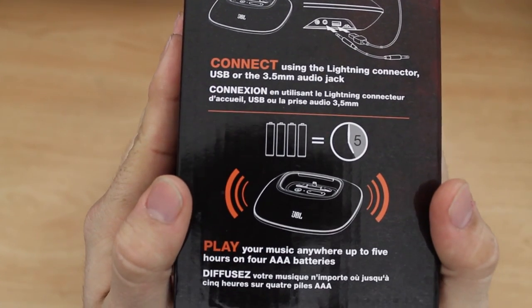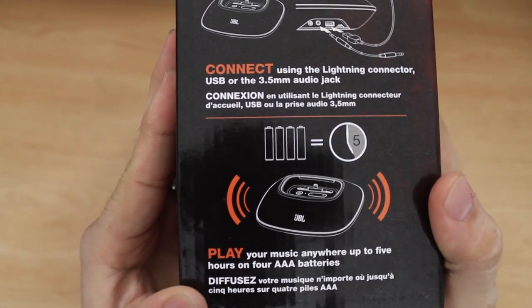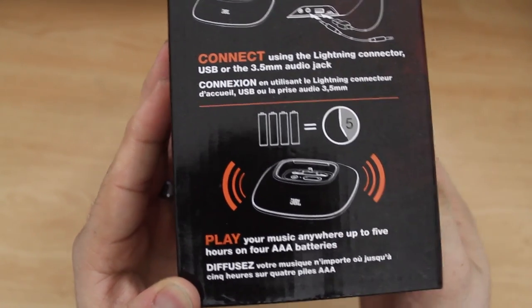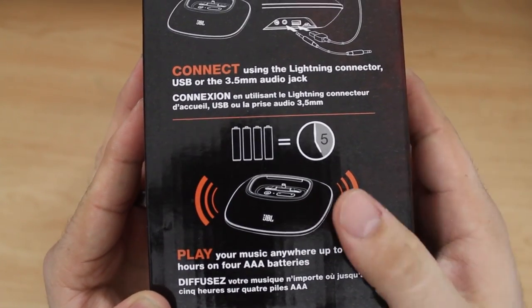You can connect to it using a Lightning connector, USB, or the 3.5 millimeter audio jack on the back, and it'll play music anywhere up to five hours on four AAA batteries. So that's some pretty impressive battery life.